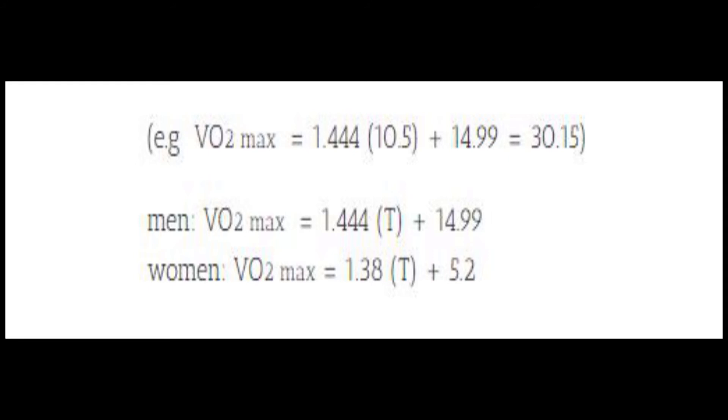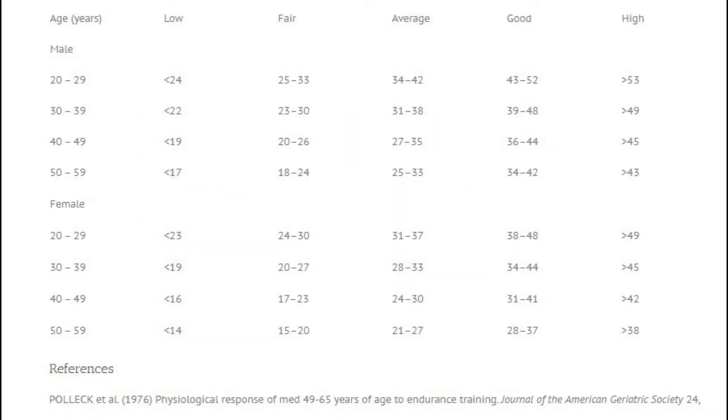Once you have those calculated and you have a good idea of where you're at, you're going to look down at the chart and see what your age category is and what level you rank in. So taking the example of 10.5 for the male in the mid-20s age range, a VO2 max of 30.15 will put him in the fair category — just underneath the average person, but not too far off. His fitness is a little bit down, but it gives us a good picture of where he's at and where he is starting today.